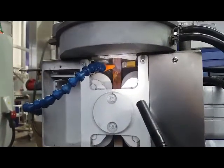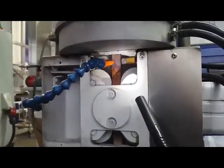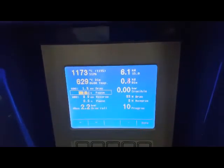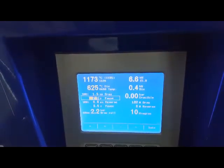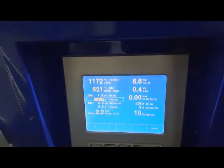So let's look at the crucible. The crucible is already empty. Let's look here — I told you the crucible is more or less empty. If the crucible is empty, we will recognize it either if we look in the window, or if the temperature is dropping off the dye, yeah? Because as soon as the hot material is out of the dye, the temperature will drop.